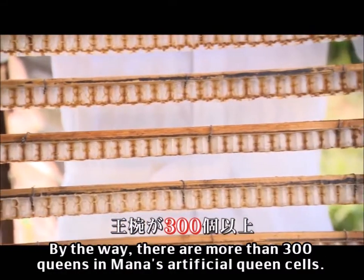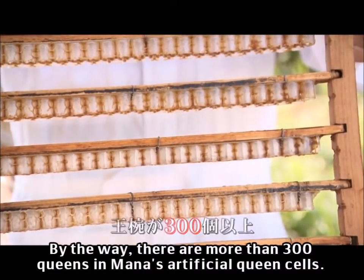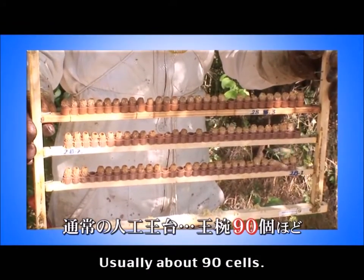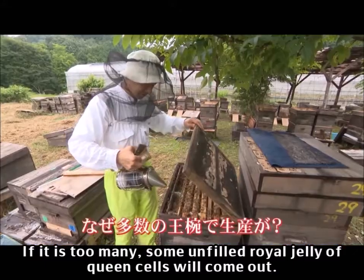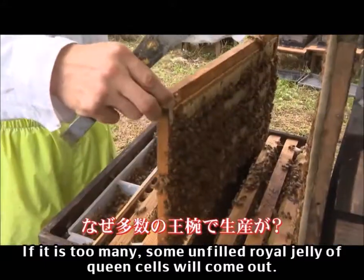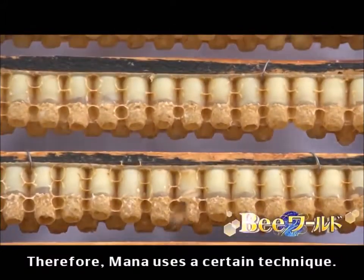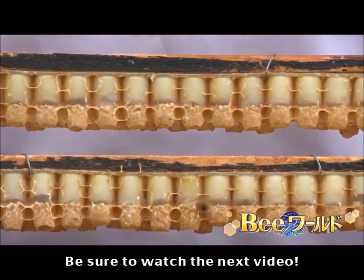Wait 72 hours for the worker bees to store royal jelly in the queen cells. Mana's artificial queen cells hold more than 300 queens, whereas usually about 90 cells are used. If there are too many, some queen cells will come out unfilled with royal jelly. Therefore, Mana uses a certain technique — be sure to watch the next video.